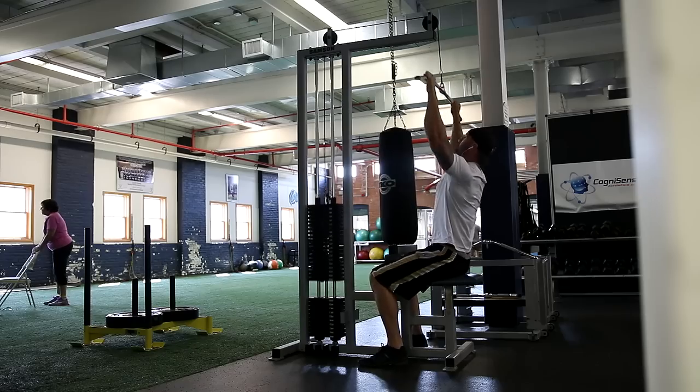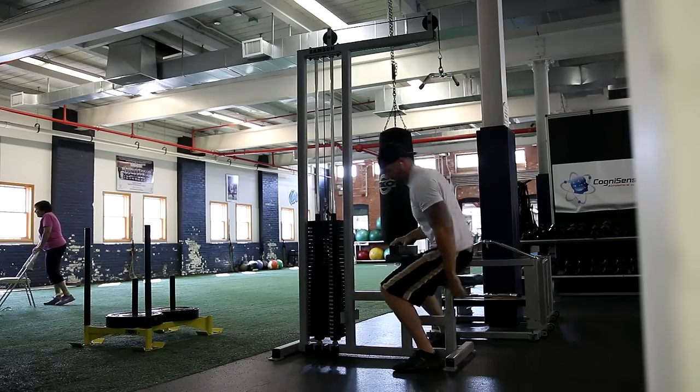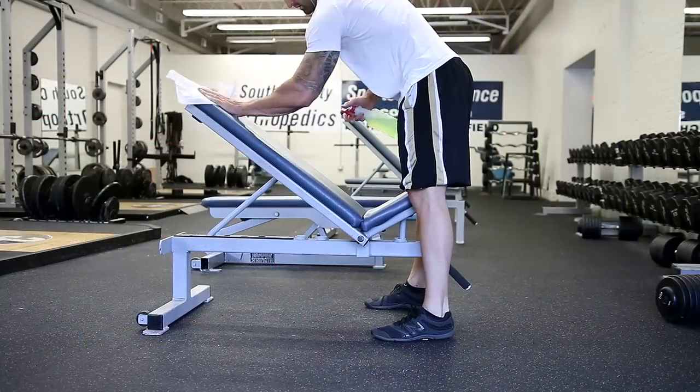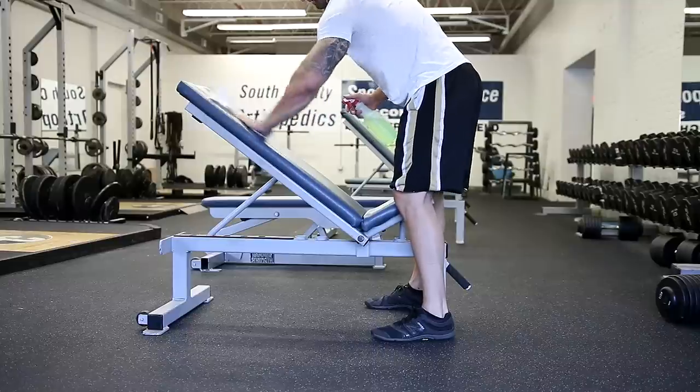For lat pulldowns personally, I like to use somewhat of a medium grip - right where the bar starts to bend is where I like to wrap my hands around. Then we moved on to these self-proclaimed Campbell rows.